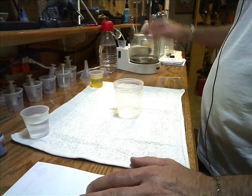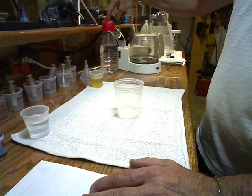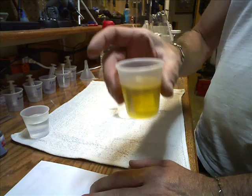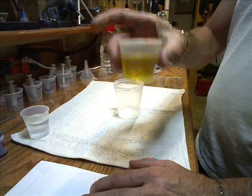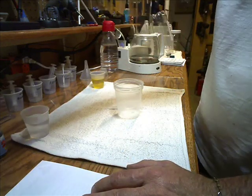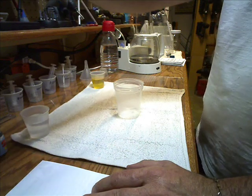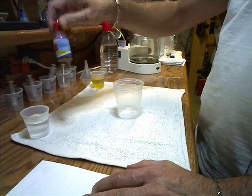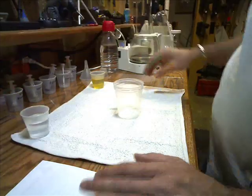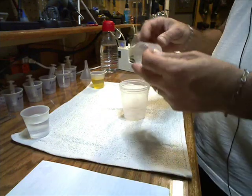What you need for your titration test: your titrating mixture that we went over in the first video, a sample of the oil you're going to make your biodiesel out of, your isopropyl alcohol, and your pH test.